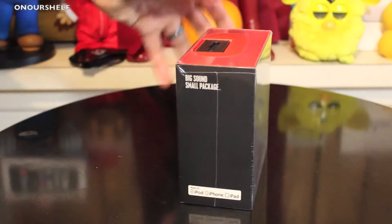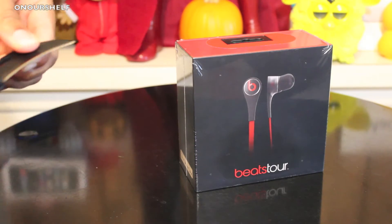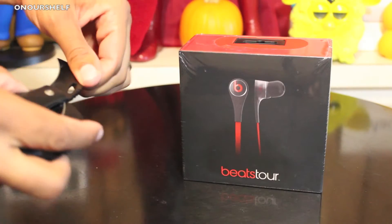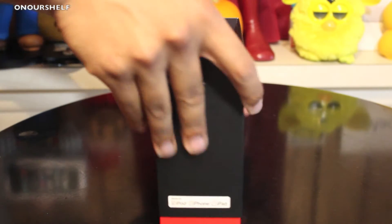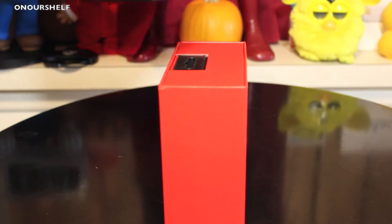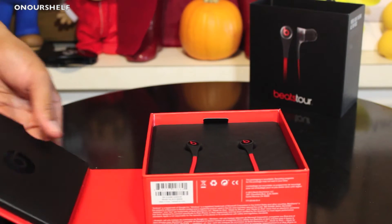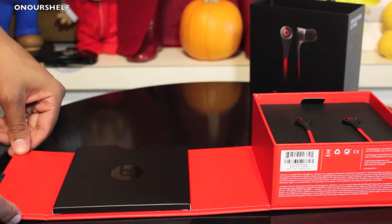On the back of the box it basically just explains what comes in the box. Let me get my knife and go ahead and get these open. I'm going to cut the plastic and rip it right off. From there, this top black box just slides right off, and there's a black tab that's kind of magnetized — you just flip that open to reveal the inside of the box.